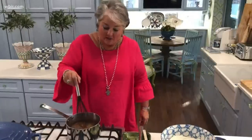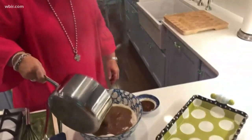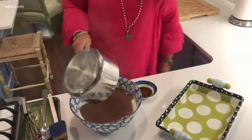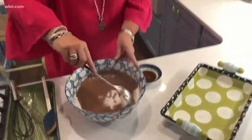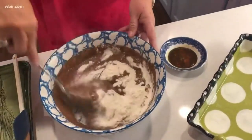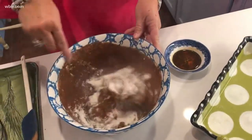We're just going to stir this continually until the mixture comes to a boil. So our chocolate mixture has come to a boil. I'm just going to pour it into our dry ingredients here in this bowl. Oh, it smells so good.